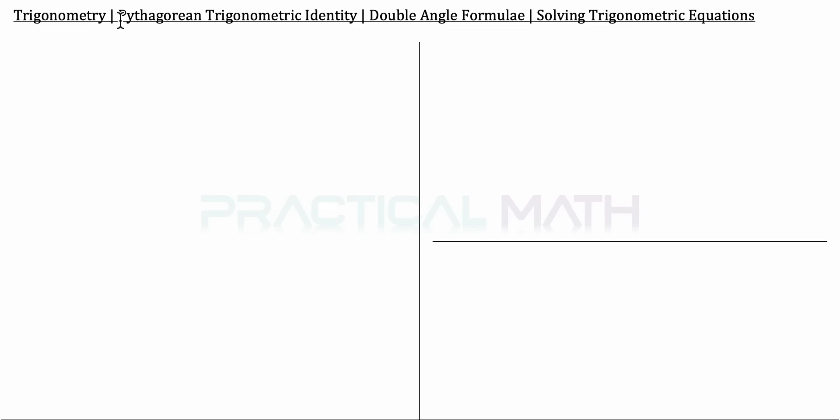Hi, in this video we shall be discussing the Pythagorean Trigonometry Identity, the double-angle formula, as well as solving trigonometry equations.